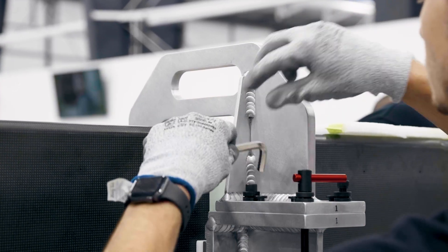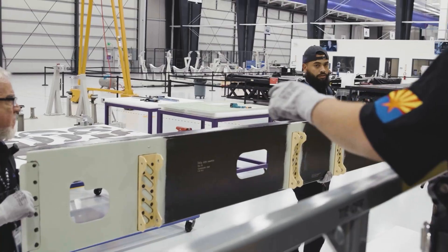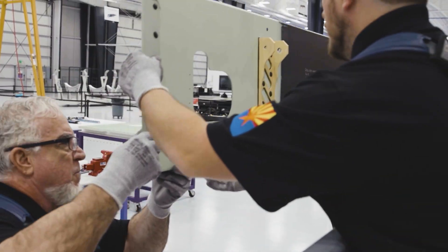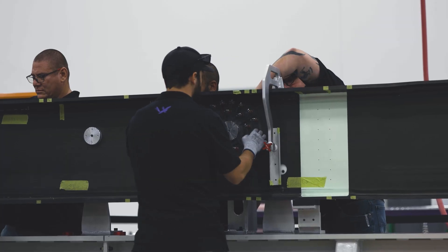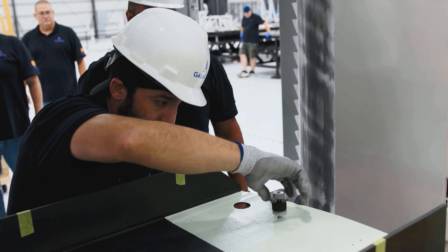Flexibility is a foundational component. Determinate assembly allows us to be flexible and still make progress on the build. The parts come into the spaceship factory and they fit right into our assembly tools, allowing us to build multiple spaceships at once with a lot of flexibility.